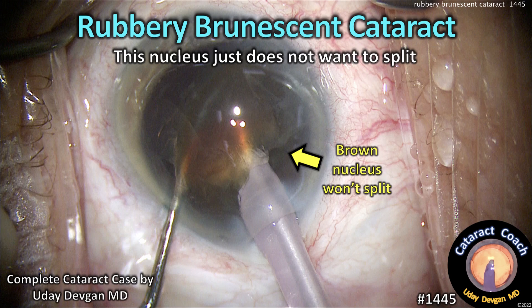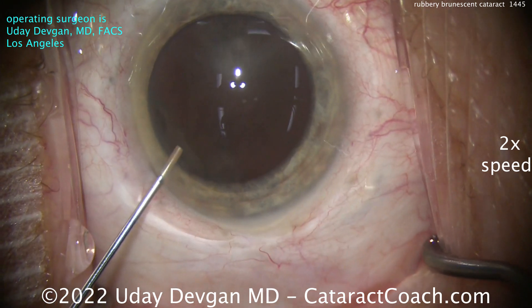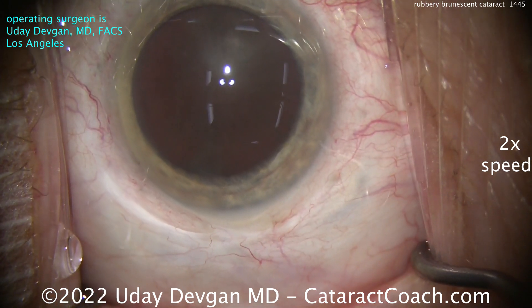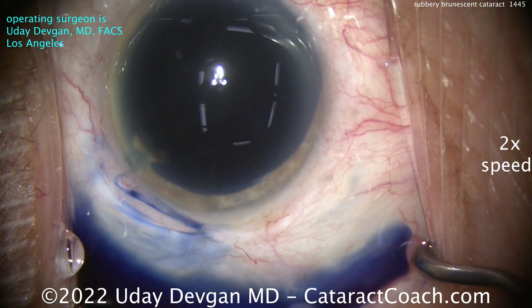CataractCoach.com. A rubbery, brunescent cataract — this nucleus just does not want to split. This is a case of me operating. I'm going to show you the whole video at 2x normal speed. I want you to see some cases that are more challenging, not cherry-picked.